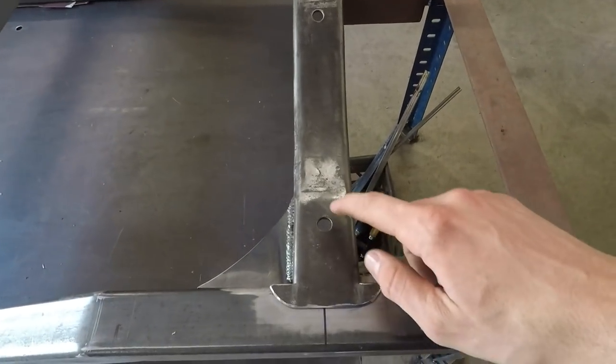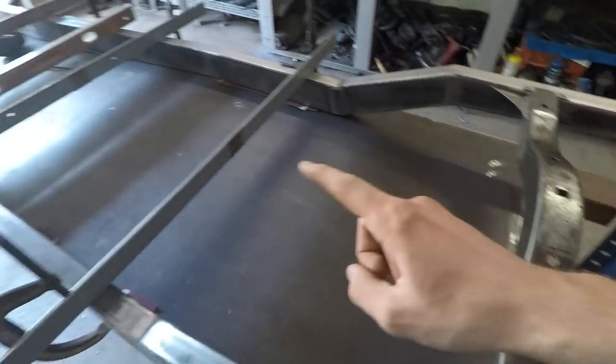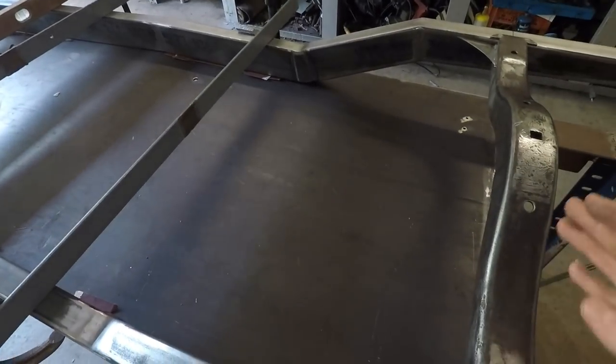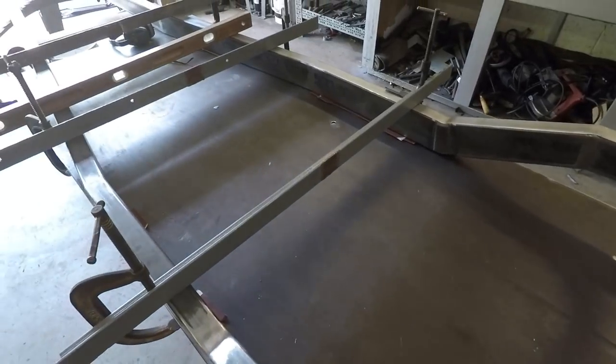And what you do is you measure from the back left side to the front right side and then the back right side to the front left side to make sure that the rear crossmember and front crossmember are square with each other so that you're not going to be going down the road sideways.